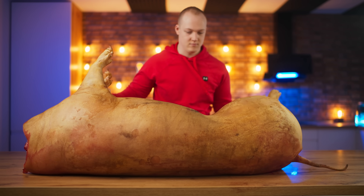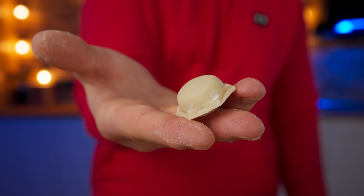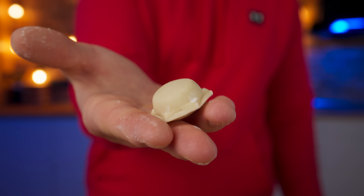And if you give this video 300,000 likes for our efforts, then I promise to do something similar. By the way, write your ideas in the comments — just don't tell me to make dumplings from one cat now. Bye everybody!